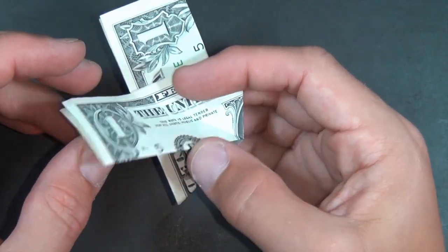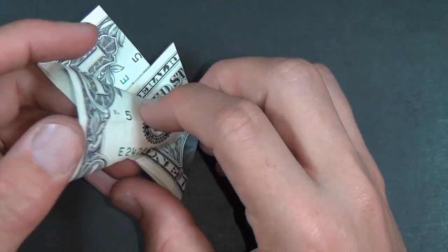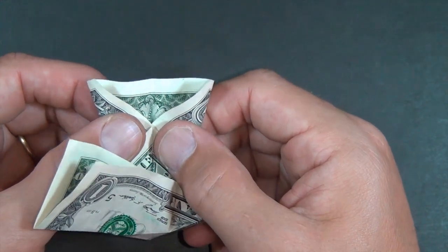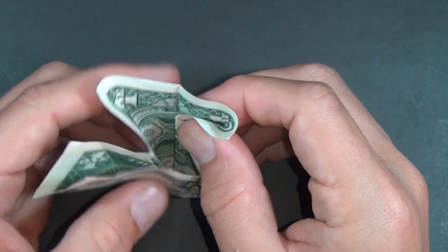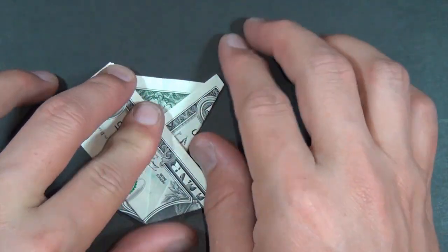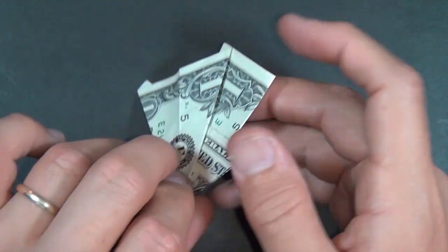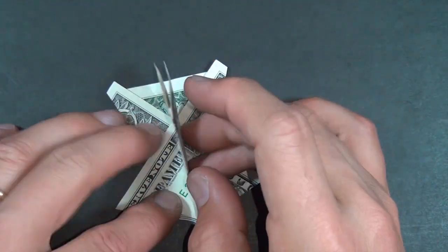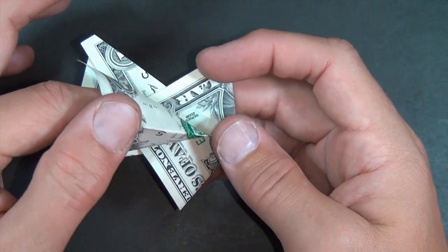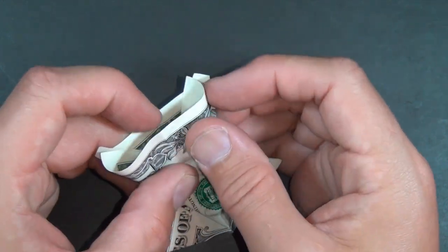Now what we're going to do is squash this flap. So we need to reach in and squash it. When you do that, you want to really make sure that everything's aligning. In particular, that these two edges come together and they land right on this middle crease. Turn it over and our squash is done. Let's do a squash on this side — here we have our flap, fold it back and forth, reach in like this, and flatten it down. Make sure that the edges come together and it lines up.